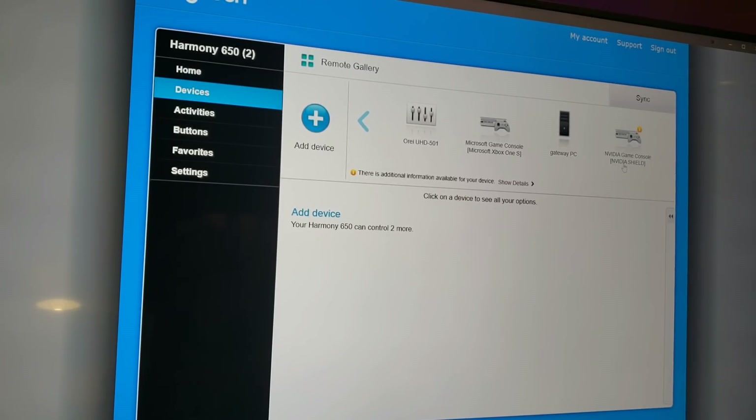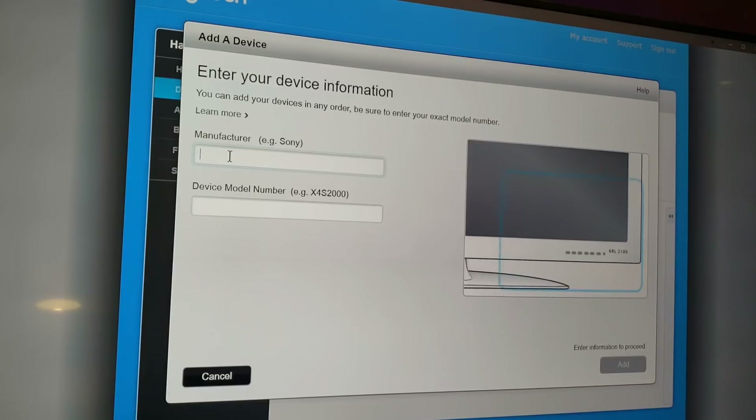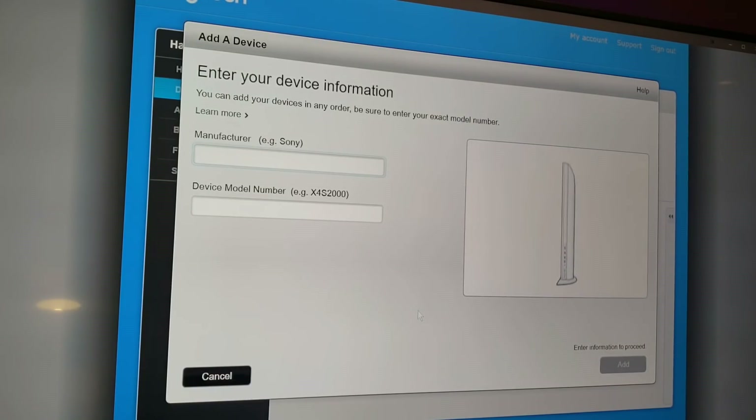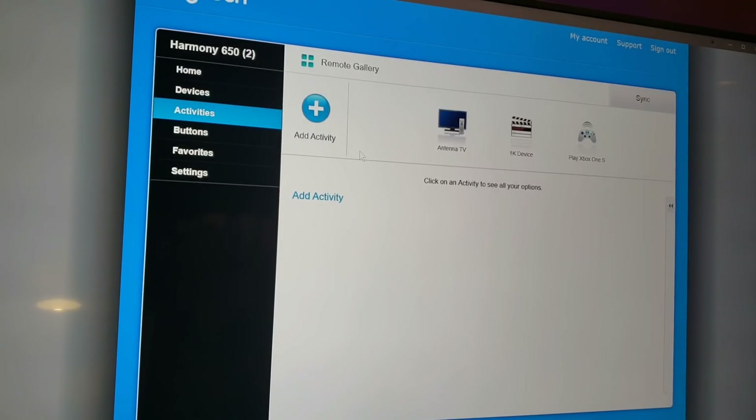The extra items shown you don't have to worry about — that's if you want to add more devices. To add a device, press the plus button, add your manufacturer name and device model number, then click Add and it'll confirm the one you want to install. That's how you add a device for your own equipment. Once added, you'll see it in the grid up here.